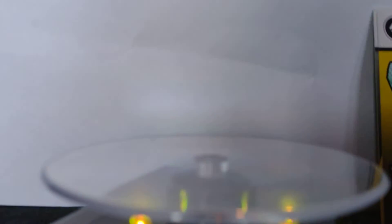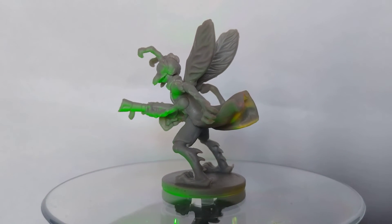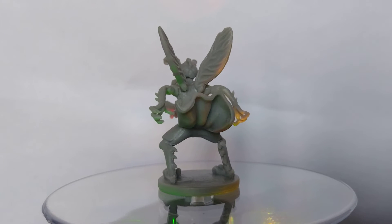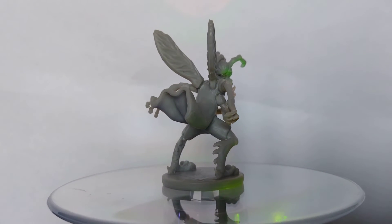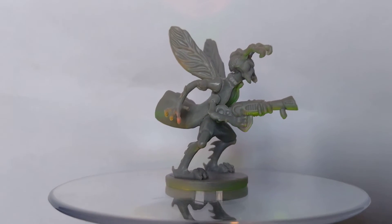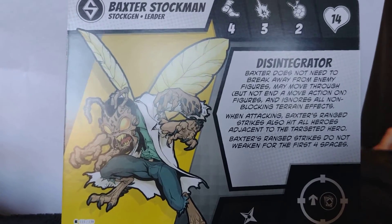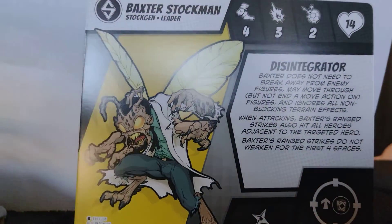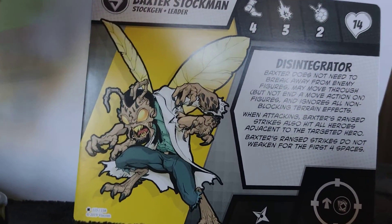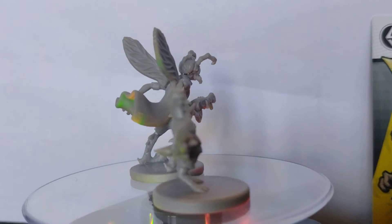Okay, so after the Flyborgs, we have Baxter Stockman! Everyone's favourite lunatic. One science mad-up — you turn yourself into a fly. There's the card. And coming around now for a quick size comparison.